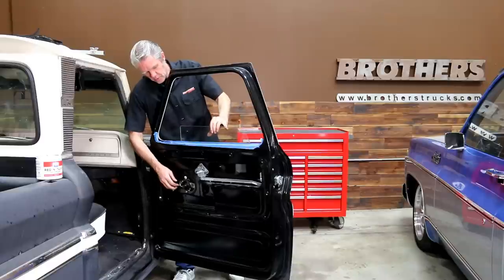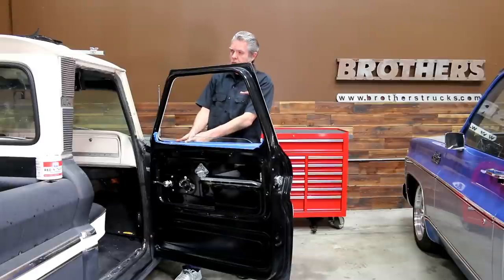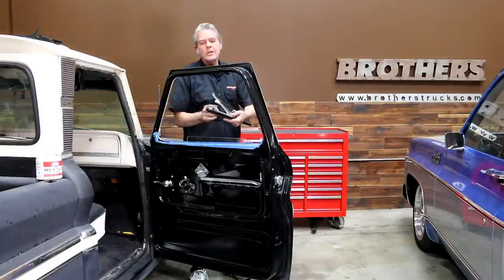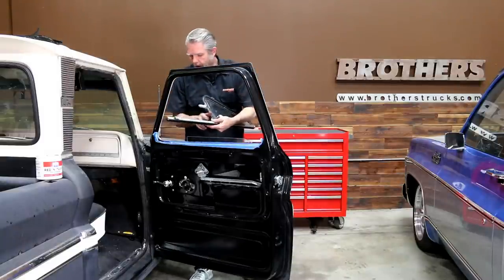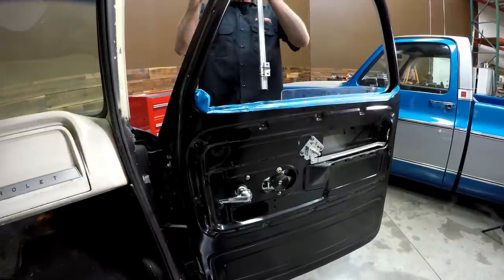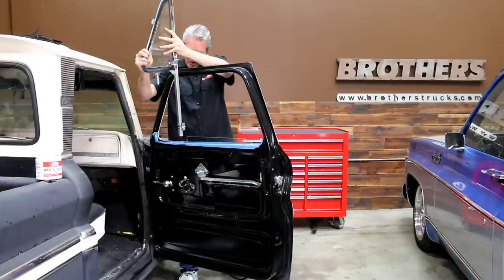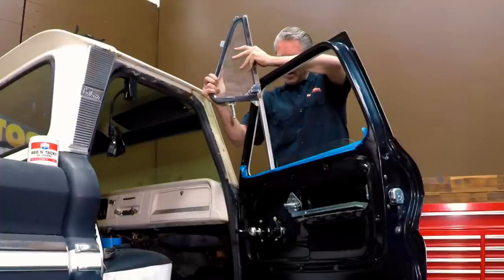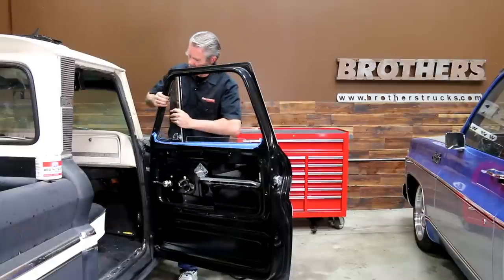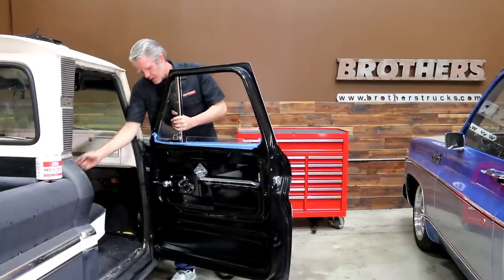We're going to bring this down and roll the window back and down so that I can put in my vent window. On the vent window, you'll notice that you've got all of this metal at the bottom that's just itching to scratch up your paint. The trick is that you have little indentations here in the door, so you'll want to turn the vent window at a 90-degree angle — that's going to fit best about like that. Then I can take this and slide it all the way up and get my screws in.